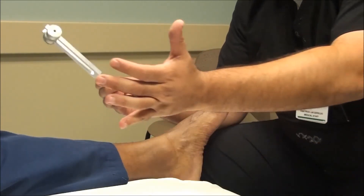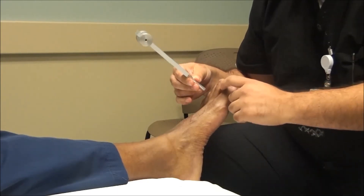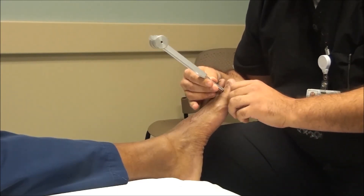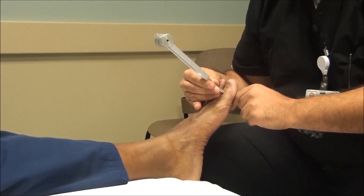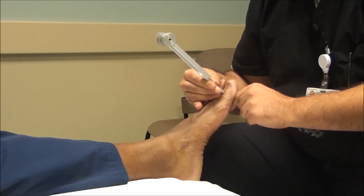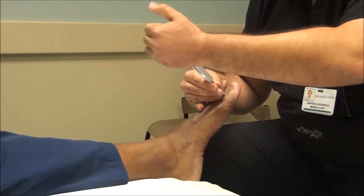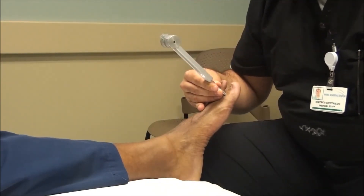What we'll then do is start the tuning fork and place it at a bony prominence in the foot — typically right below the base of the toenails is the most common place we'll start. We'll ask the patient to notice if they're experiencing any vibration, and then stop the tuning fork by suppressing the vibration and ask the patient to identify if they've noticed the vibration stopped.